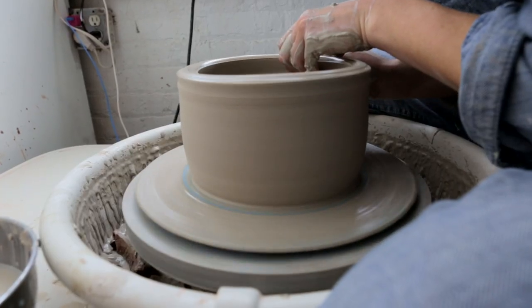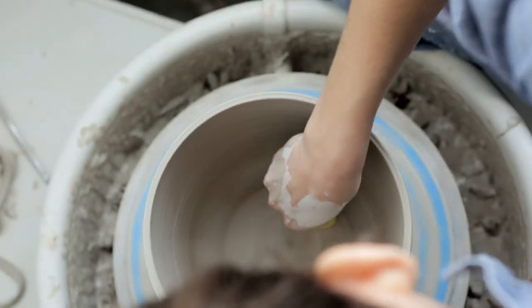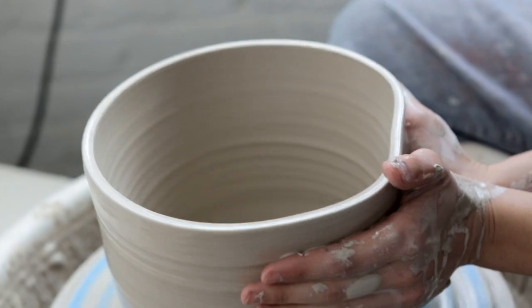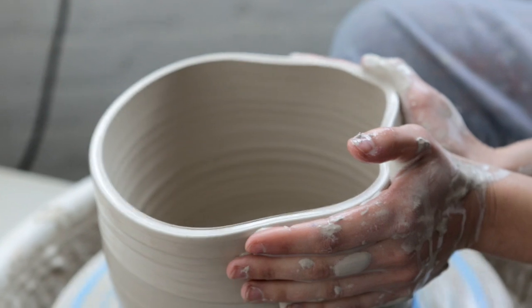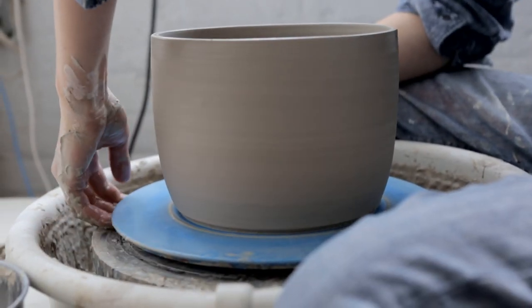Then you just start to gradually thin out the sides — the walls — and you really can't rush that part. I remember the first order I ever did wholesale was about 50 pieces, and I remember feeling like, oh my god, 50 pieces. The most I ever did was make a set of eight dishes as a gift to my parents. But now I feel like I can throw 200 pieces and it's not overwhelming to me.